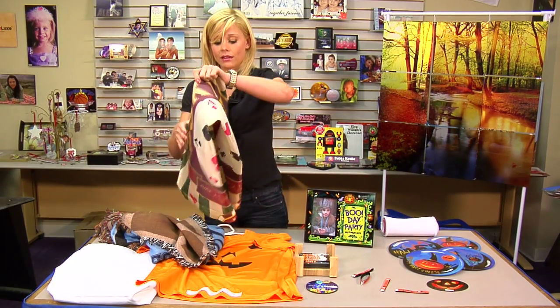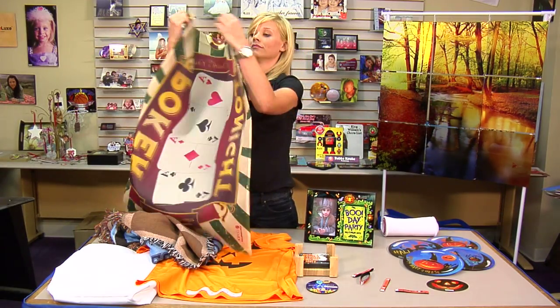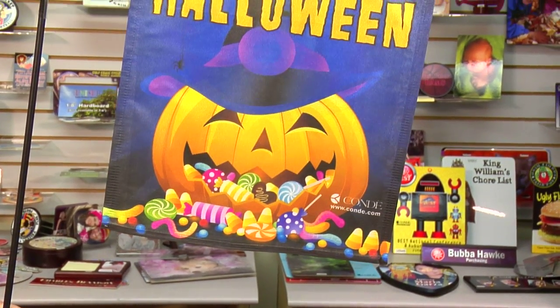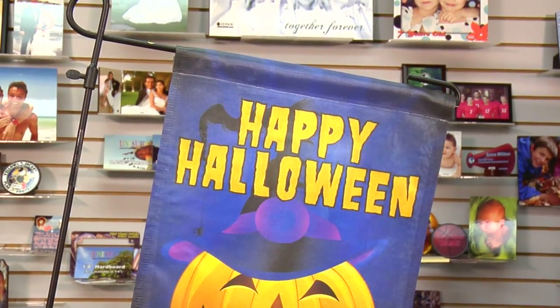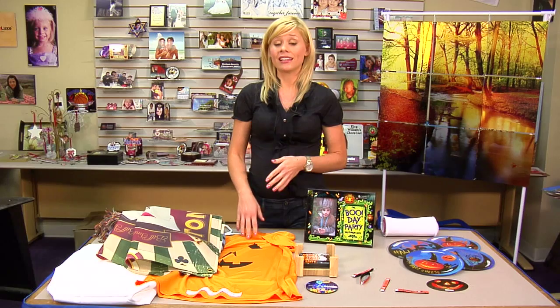Flags are another option — you can hang them outside your house or do a little garden flag. Just something that says 'Happy Halloween,' add a pumpkin, put your own theme on it. Remember, all of these products are so easy to bundle — you can sell multiple items to the same customer and really utilize that to push those profits.